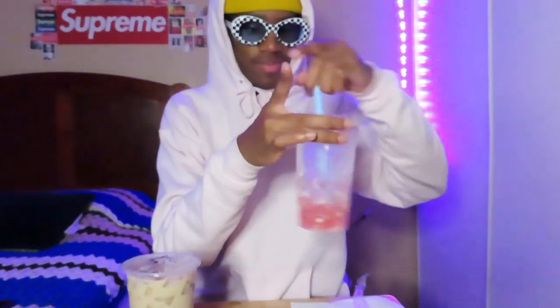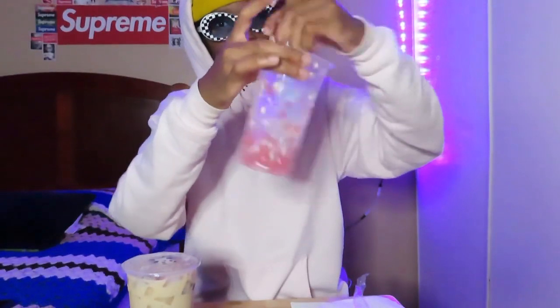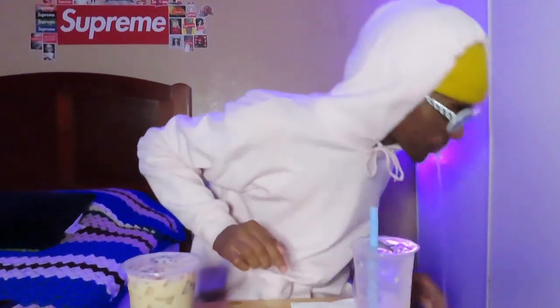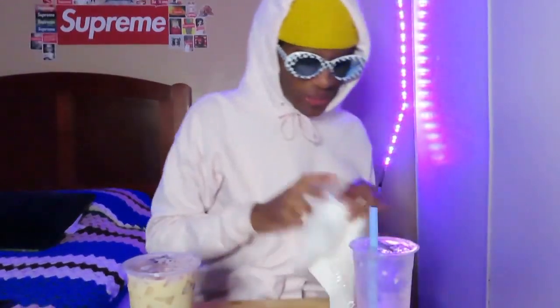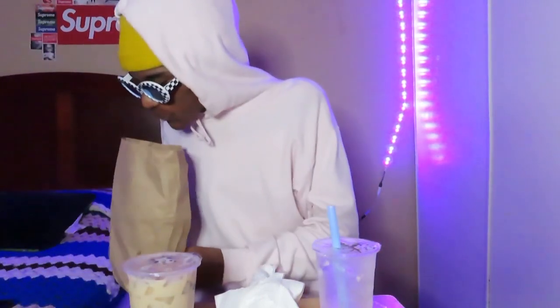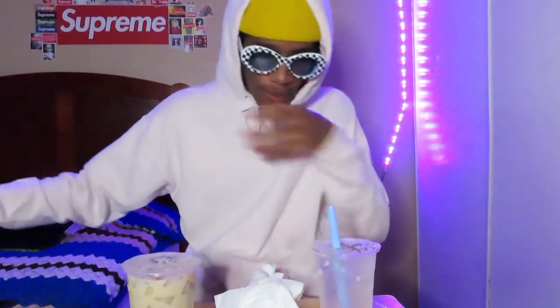I think I'll mix it up. This is not good. I don't know who made this, but this is horrible. Oh god — I mean it looks nice, but god, this is horrible. I don't like this one. I think this is the coconut one.